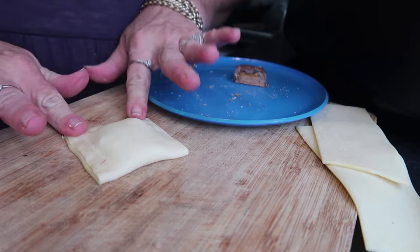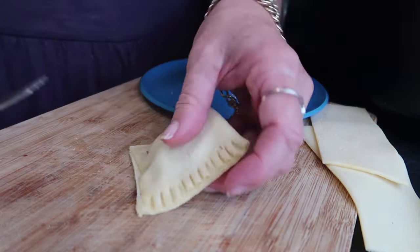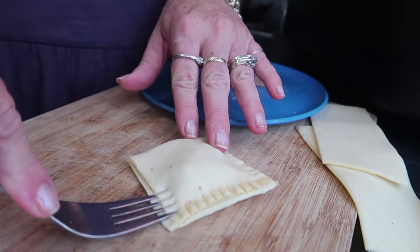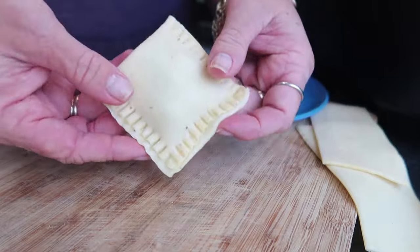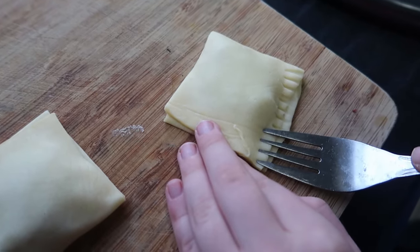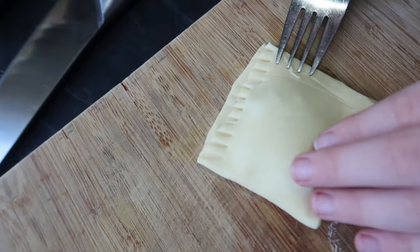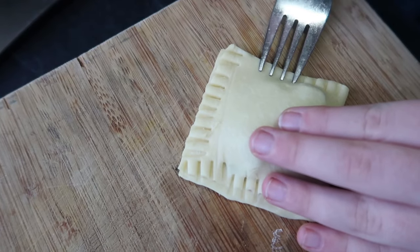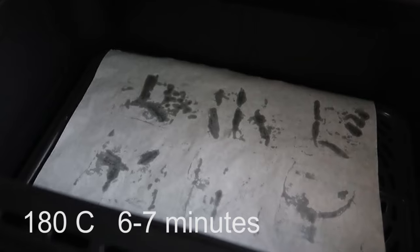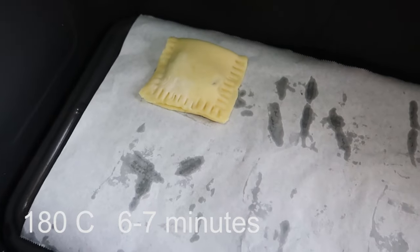I put mine straight into the air fryer without adding anything extra. But if you want to make them a little bit browner or crispier on the outside, you can definitely add some melted butter or some spray oil. These are so easy and fun to make — even little hands can help. I baked mine on air fry at 180 degrees for about six minutes.